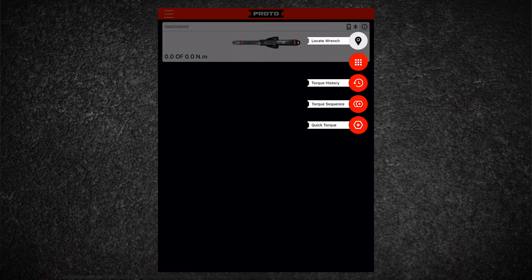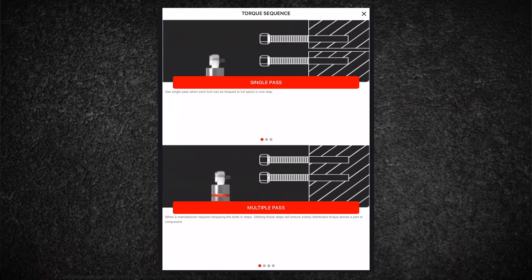Once connected, you are ready to work. Depending on the job, you'll choose between torque sequence and quick torque. Quick torque would most commonly be selected when tightening one fastener at a time. This is similar to the functionality of a standard electronic or micrometer torque wrench — for example, fastening one bolt to 50 foot-pounds.